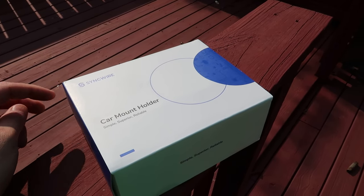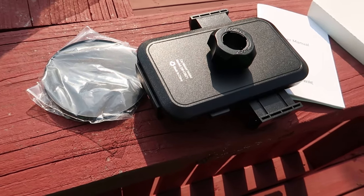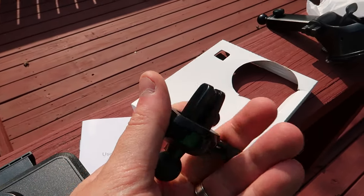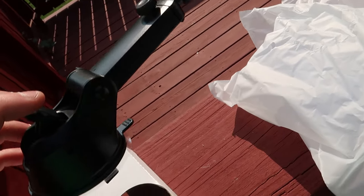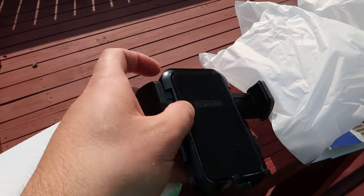Hey guys, today we're reviewing Sync Wire's car mount holder. They supply you with two different options: you can mount it on your vent right here, or you can use the suction cup they provide. This holder is for your phone, so your phone would go in here.